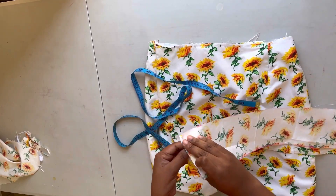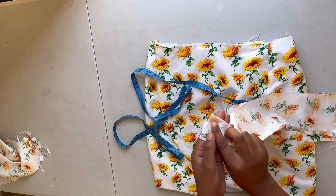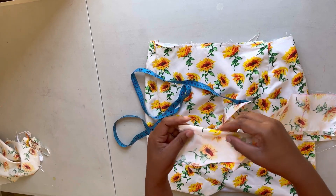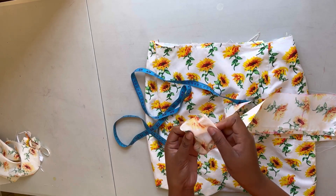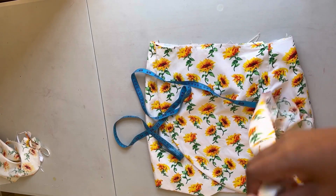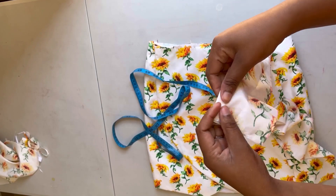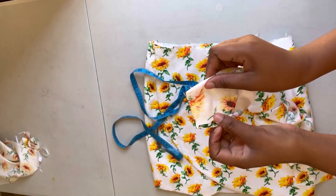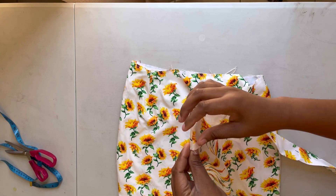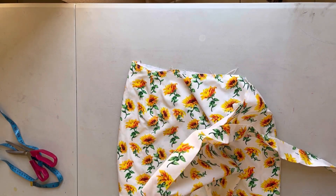I'm going to show you how to fold the waistband before attaching it to the skirt. I'll fold in half an inch on both ends and then iron. After that I'll insert my skirt inside the waistband and fold it.